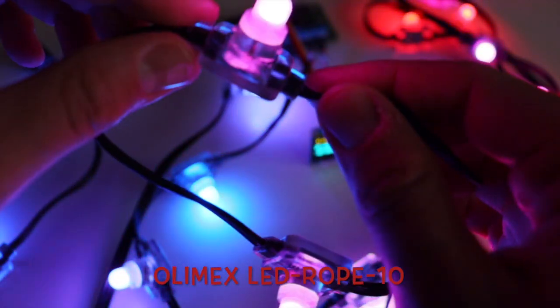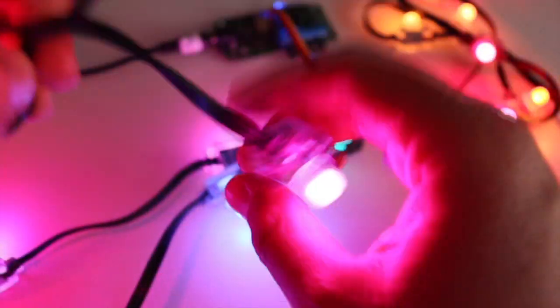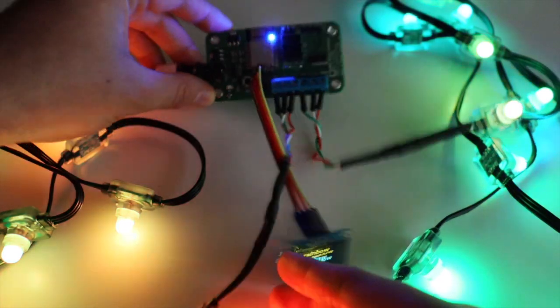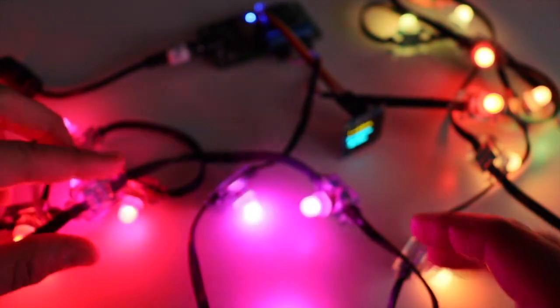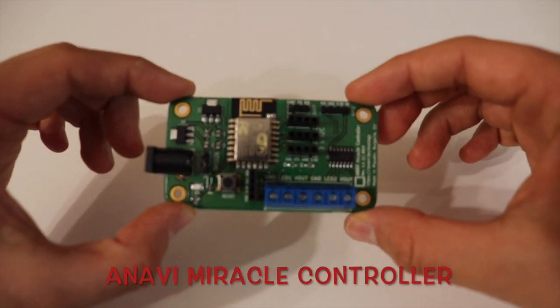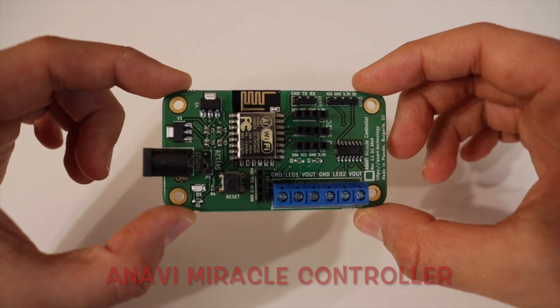The specific LED rope works with a power supply from 3.3V up to 5.5V. In this particular example I am using an appropriate 5V power supply that is powering both the LED as well as the development board controlling it. There are numerous ways to control LEDs like those. In this case I am using an open source hardware development board that I designed using the free and open source software KiCad. It is called ANAVI Miracle Controller.